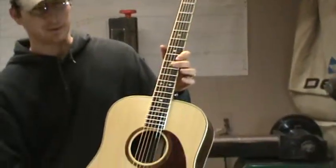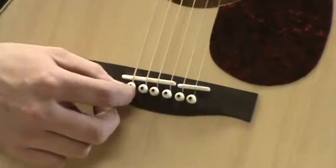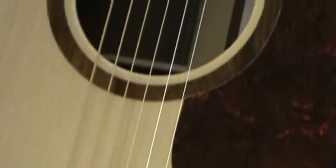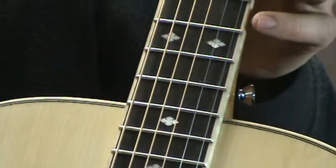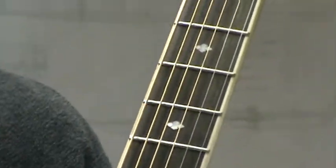The bridge pins — I never use plastic bridge pins. I always use either wood or bone. These happen to be bone with an ebony dot in them. The saddle and the nut are bone. I don't use graphite or plastic here. I don't believe the ads about graphite's great tone because it's not — I have plenty of people have me take those out and put bone in.